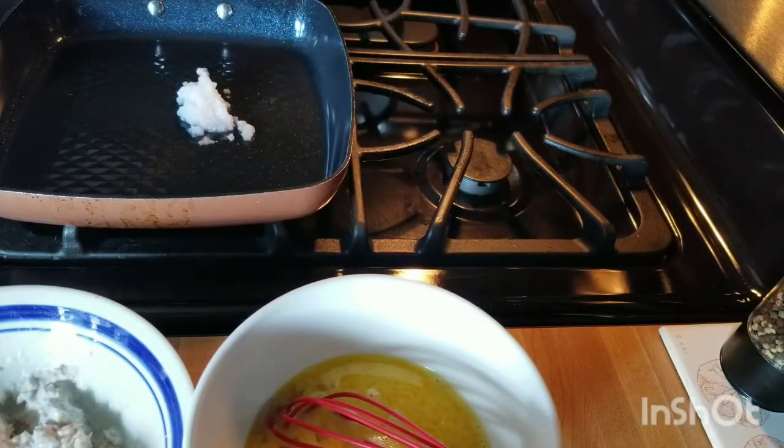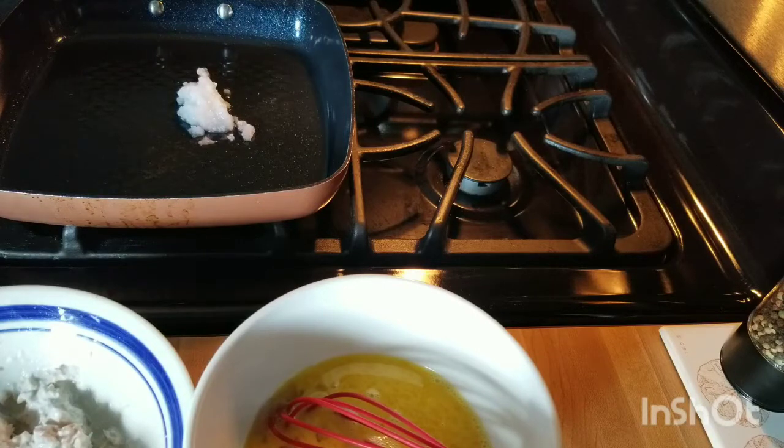I am getting ready to make a smoked salmon omelet. It called for ghee, but mine was expired when I found it in the cabinet, so I went with coconut oil instead.